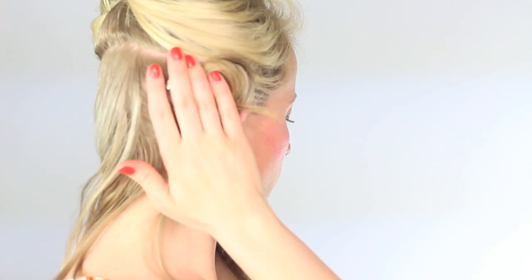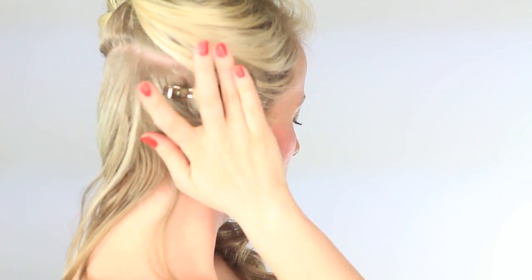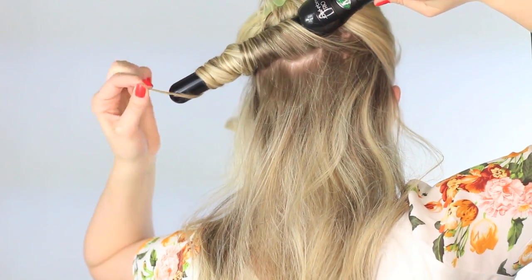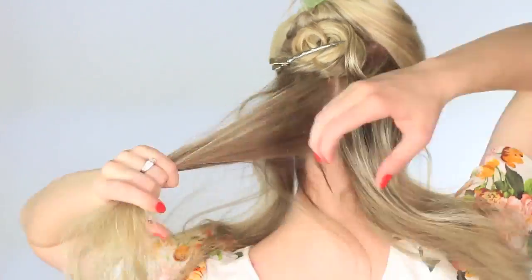You can buy these clips at Sally's or on Amazon. Leave the clip in until the curl has completely cooled. Doing this is going to set the curl — it's going to make it more defined, bouncier, and it's going to last much longer.